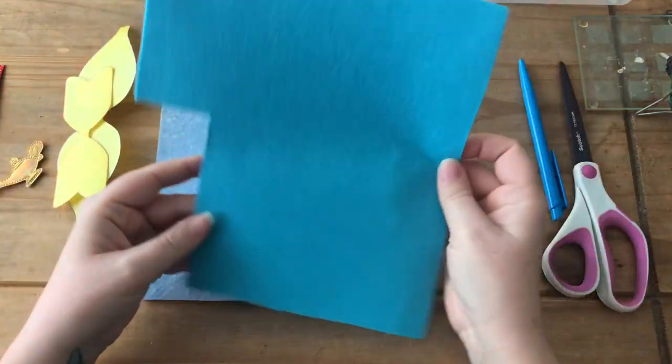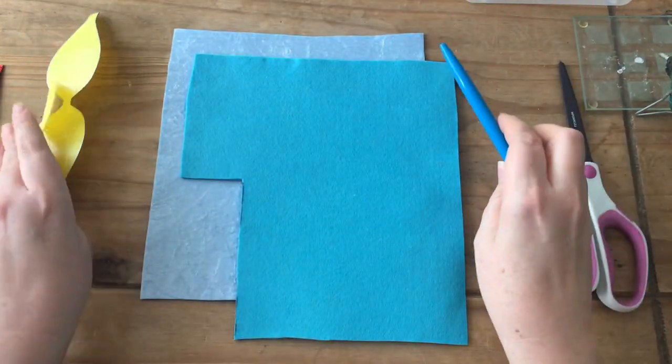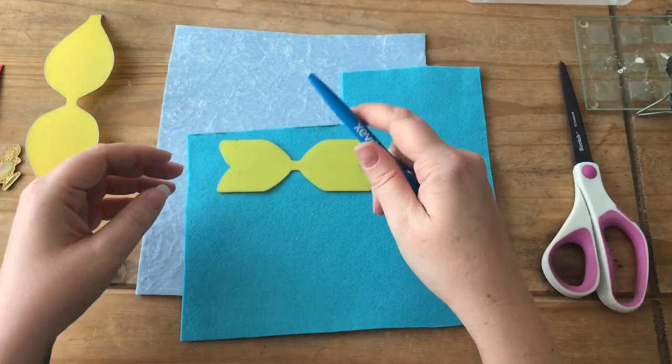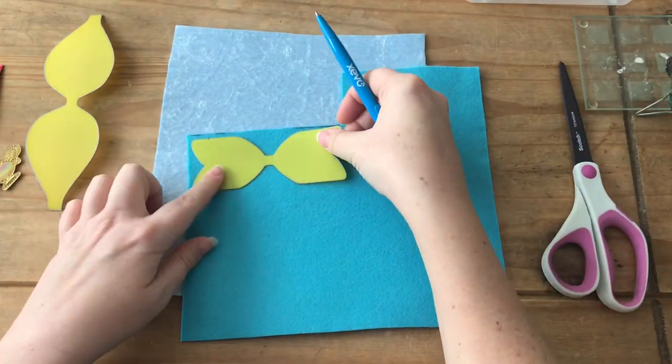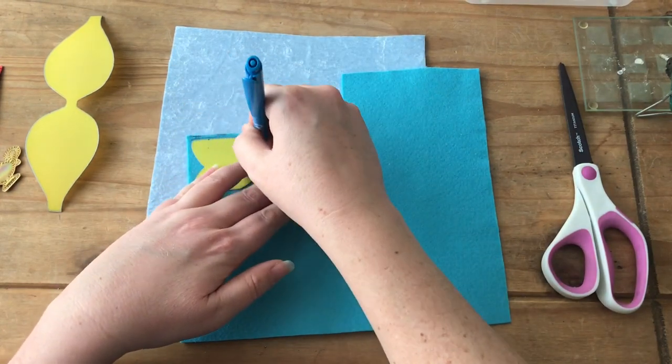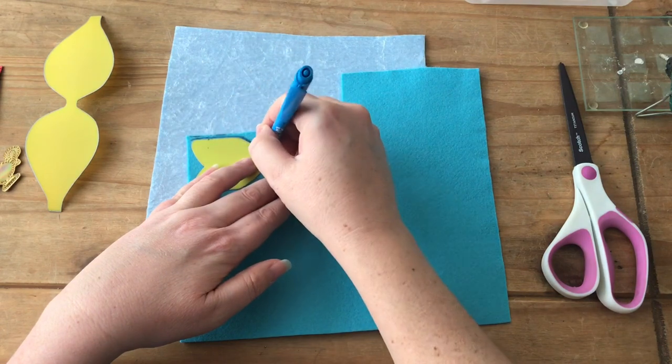First of all, we're going to draw around the bottom template onto the turquoise colored fabric. You could also do a dark blue or royal blue, but turquoise works out quite nicely for this one.